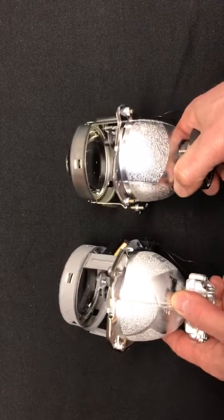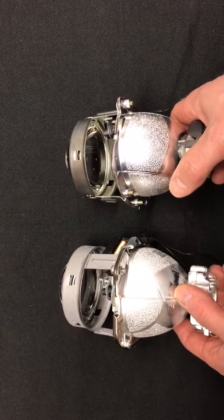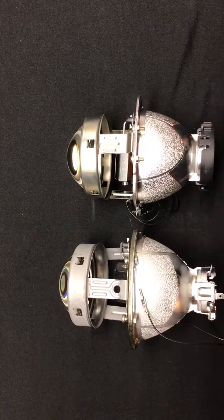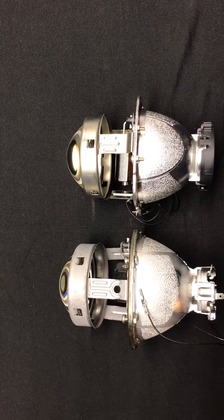If you have questions, give us a call. You can reach us at 716-662-3479 or via email at sales@hidprojectors.com. You can reach me directly at tom@hidprojectors.com, or just visit our website and drop us a line through the contact link. Thanks for watching, guys.